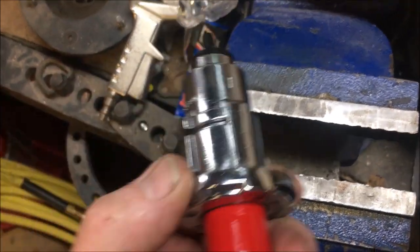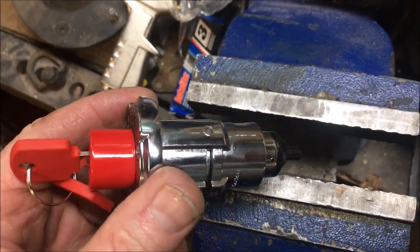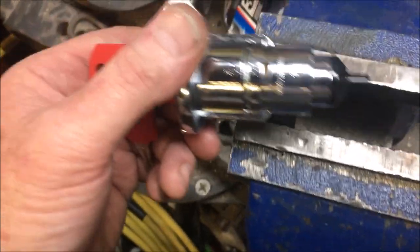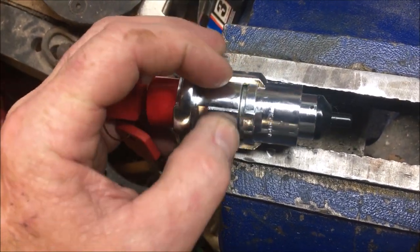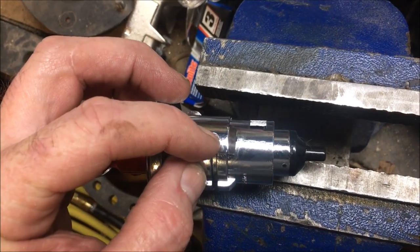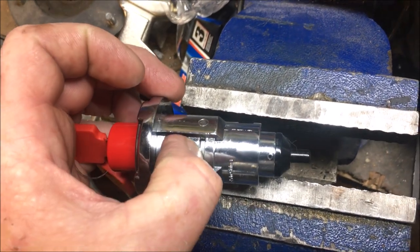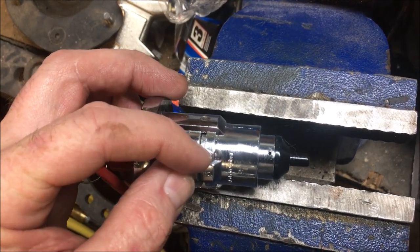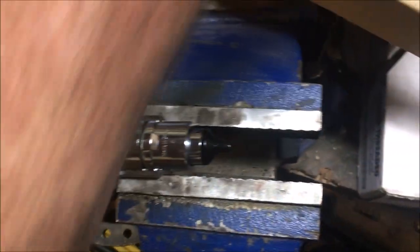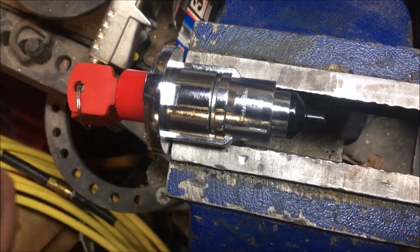Today we have the Weather Guard locks for the toolbox on the back of trucks, and we are going to try and rekey these. To get these apart, the first thing you have to do — there's a hardened washer in here that has a pin stuck into it, and some of these actually have a pin and then a ball bearing underneath. What you have to do is use a punch and get this washer to turn. We're going to use a sharp punch and a hammer and see if we can get this to turn a little bit.